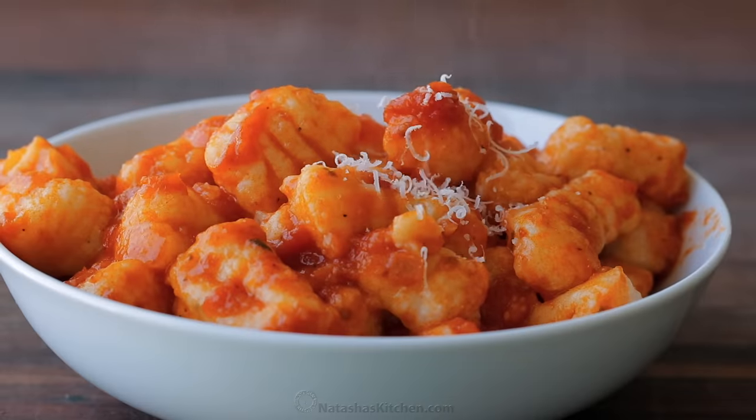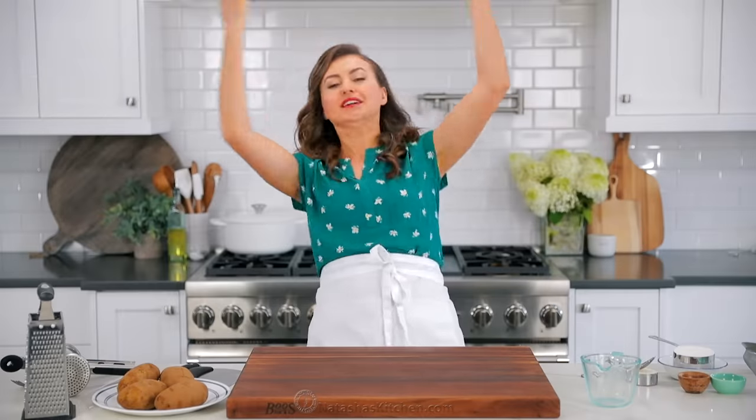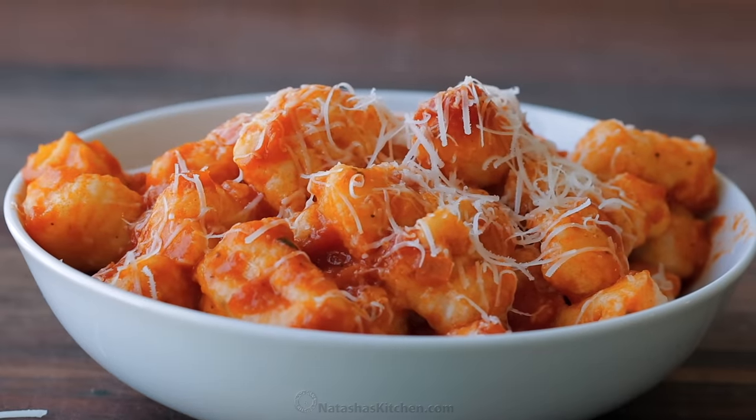I'm gonna show you how to make potato gnocchi that are way better than store-bought. Hey everybody, it's Natasha from natashaskitchen.com. Today we are making gnocchi. They're spelled gnocchi, and I always thought that's how you pronounce it, but then I learned it's gnocchi.